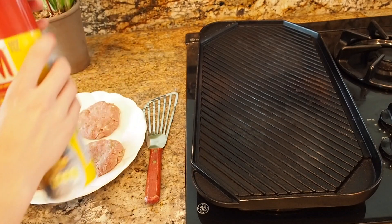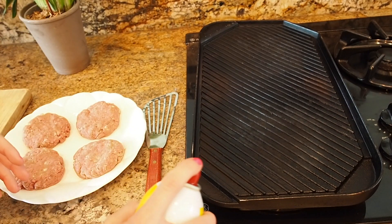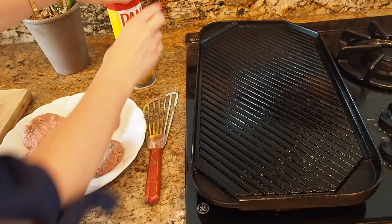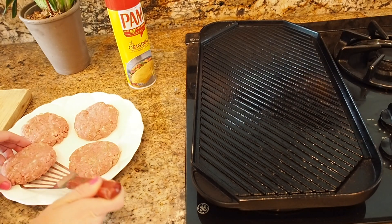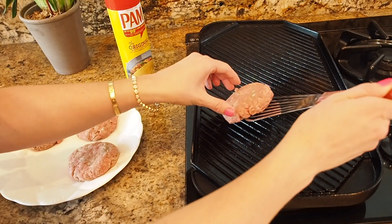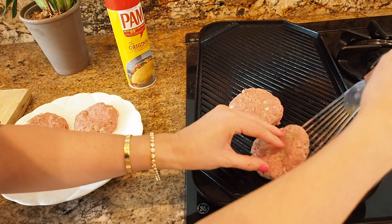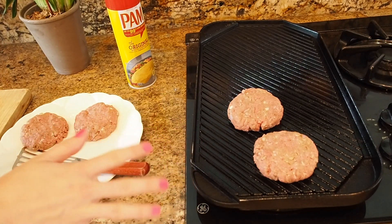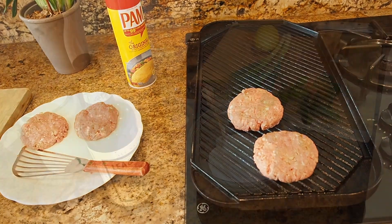I formed them into four beautiful patties. I have a griddle pan — if you don't have a griddle pan you can use a grill, or a skillet, it doesn't matter. I'm going to cook two for right now and give two to my parents to cook later. On they go — cook them a couple minutes and then we're going to flip them over until they're thoroughly done. In the meantime I'm going to show you how to make that delicious sauce.